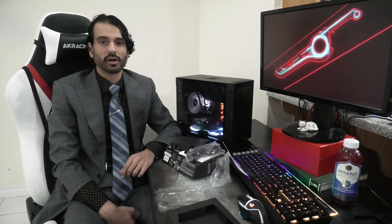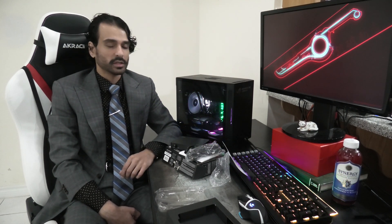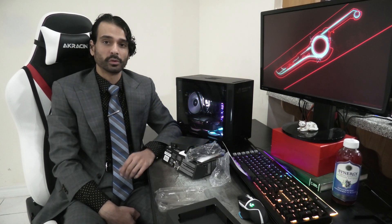Alright guys, that was just a simple unboxing. I'm going to have to use this unit for a while and I'm going to do a full review after. So like and subscribe and we'll see you guys later.